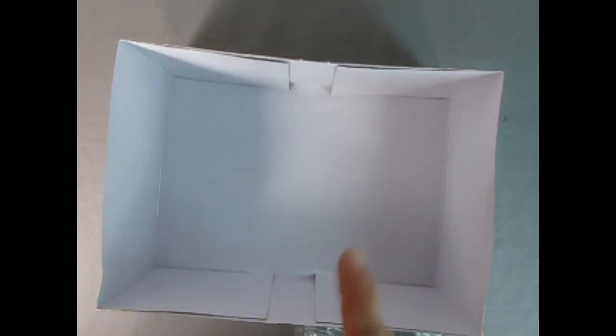Let me remove this out of the way and we'll take a look at the instructions and see how this thing is built.